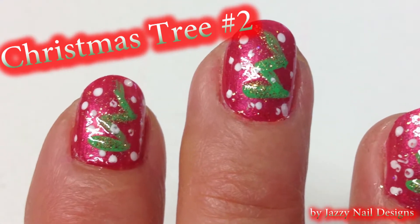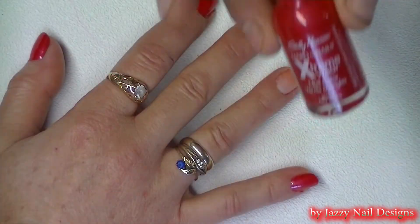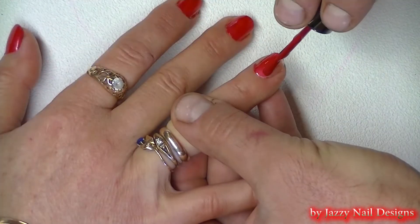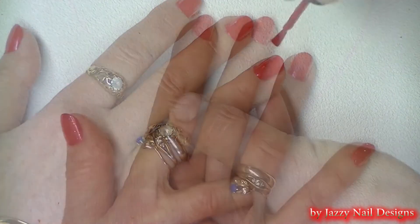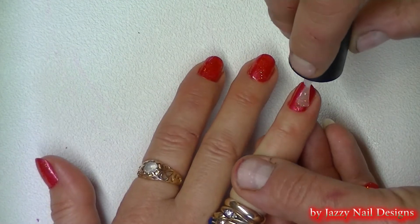Hey guys! We are so excited to show you how to make some super cute and easy Christmas tree nails. We'll start by applying a base coat of red polish on all the nails. Now we will add a coat of glitter polish to give it that sparkle.